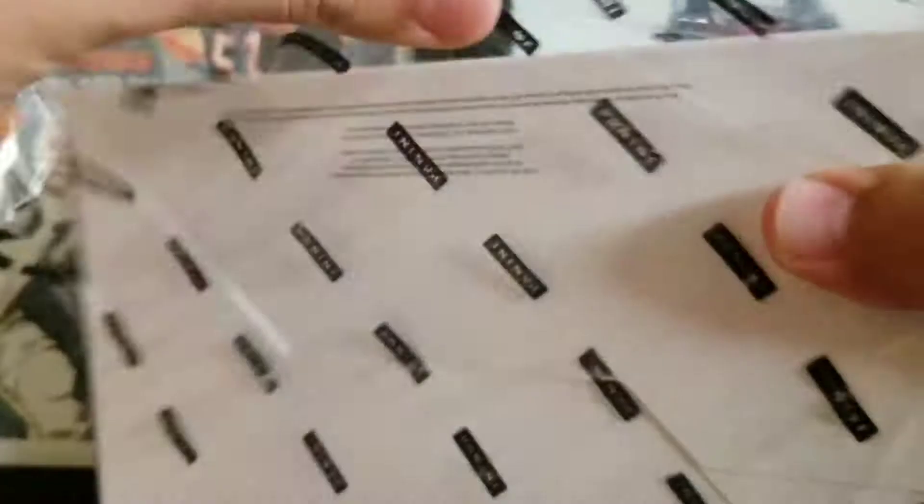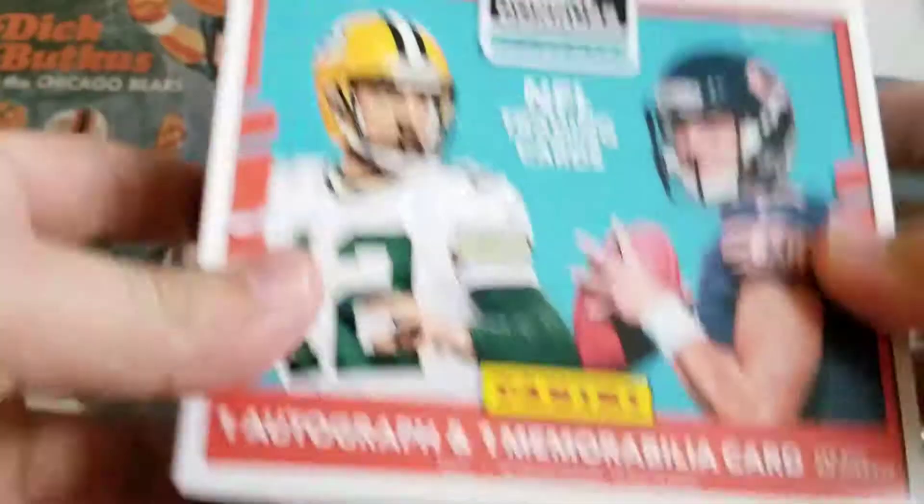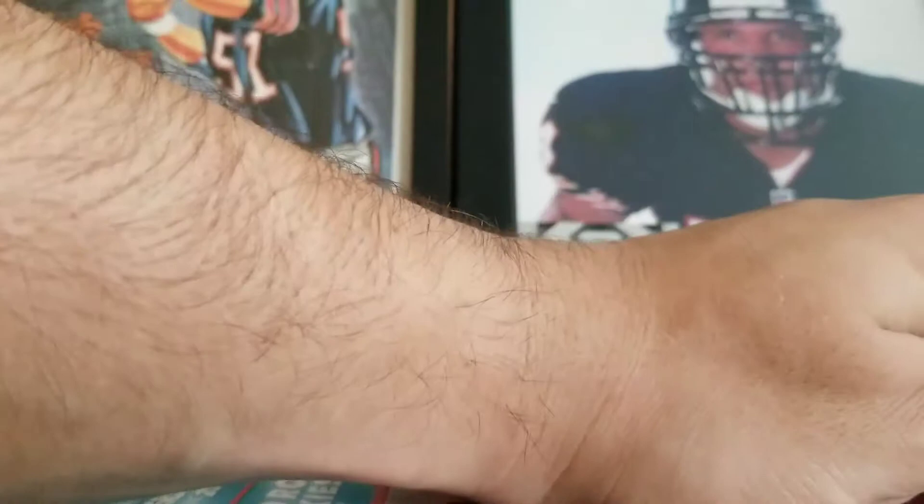With anything, retail is fun, it's a quick fix. I prefer hobby most of the time, and this is my kind of break. It's got a lot of cards in it — like I said, 240 cards. That's so cool.